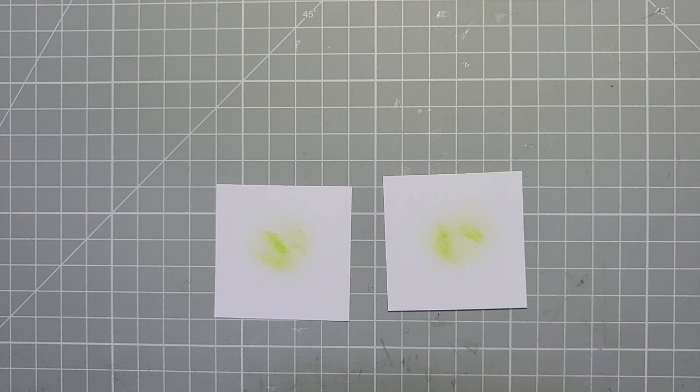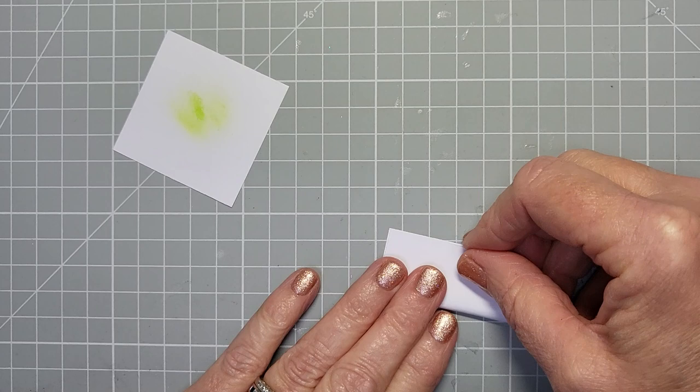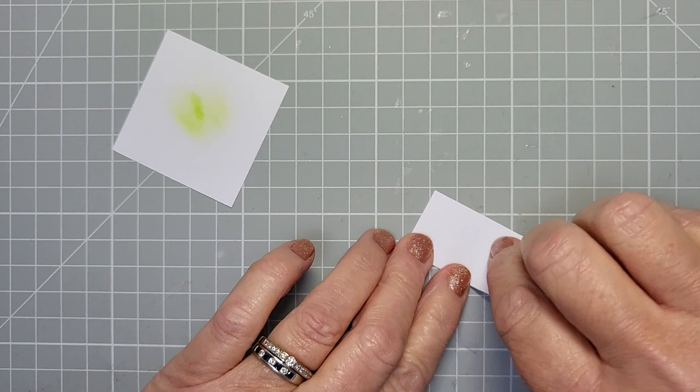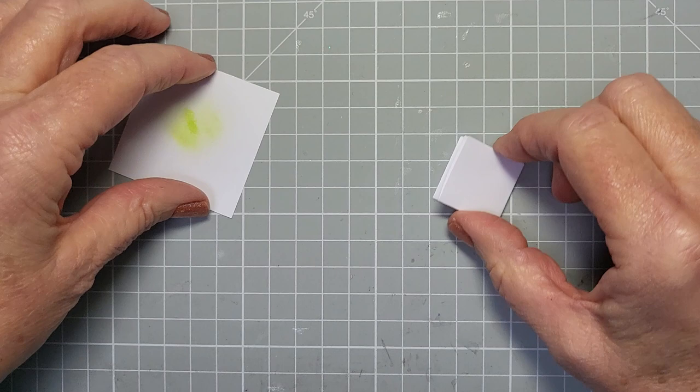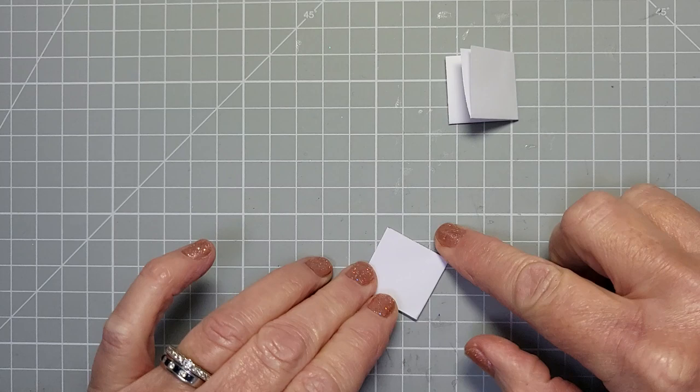It depends on the paper you're using and what you can color these with — you could use ink, pro markers, watercolor crayons, all sorts of things, anything you've got really. Then what we need to do with these is just fold them into four, so fold them in half like that and then fold them over again like so. There's one and two — this is going to make one lily.